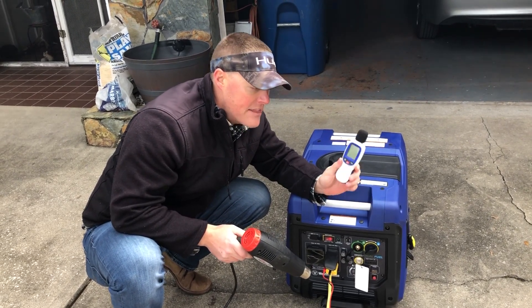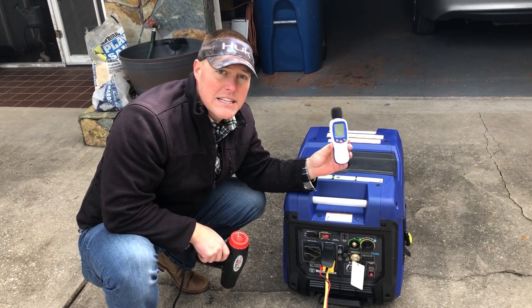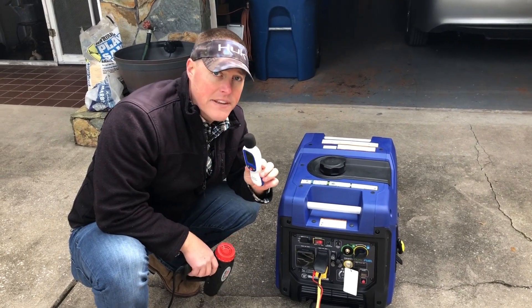Then we will retest a voltage drop and an amp reading, as well as a decibel reading with the load at the unit, 20 feet, 30 feet, and 50 feet. So without further ado, we'll go ahead and crank this up.